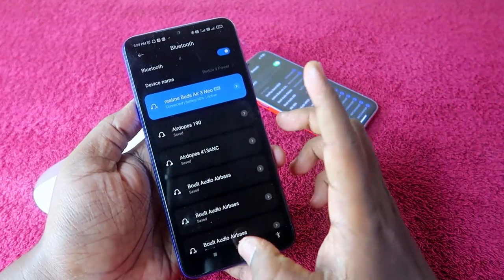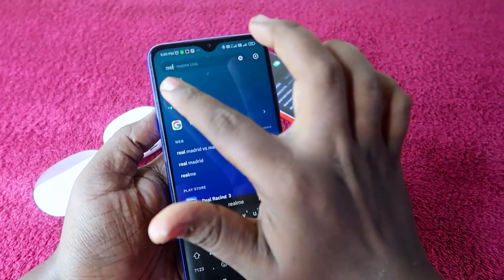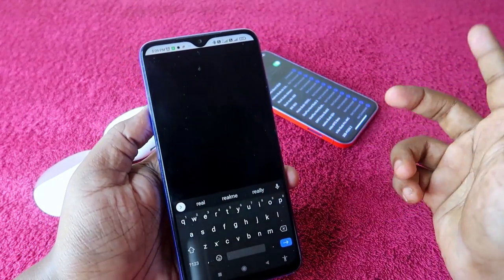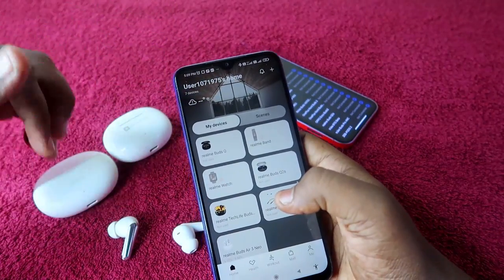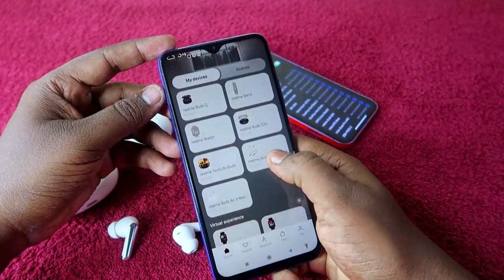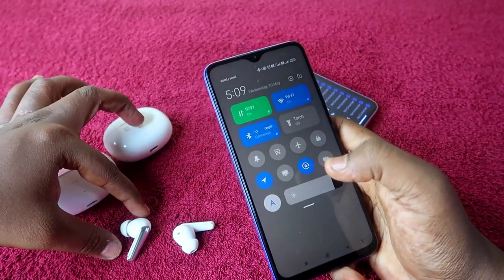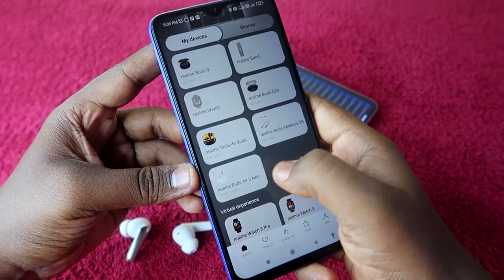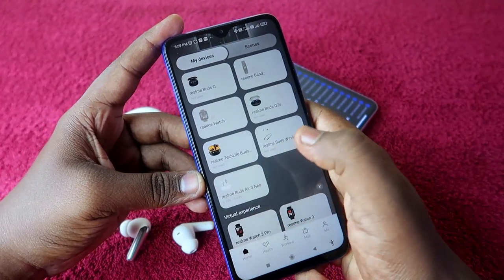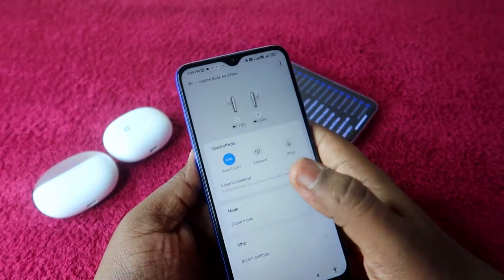Once paired with the Android phone, go to the Play Store and install the Realme Link application. Register and log in. Once logged in and the earbuds are connected via Bluetooth, you will see the Realme Buds R3 Neo appear in the app. Just click on it to see all the options.